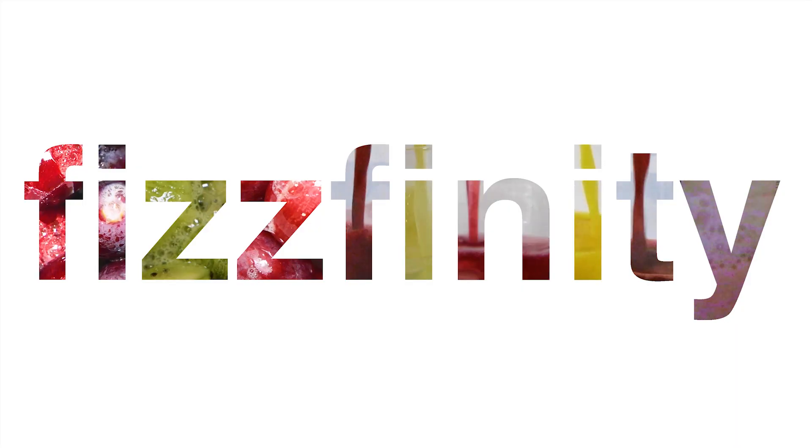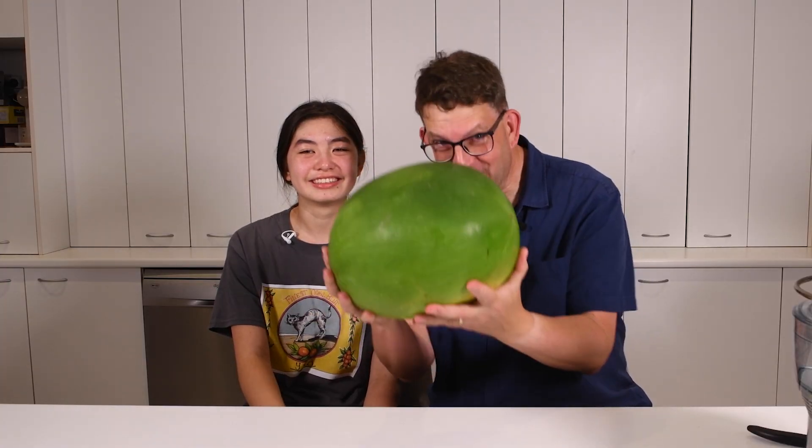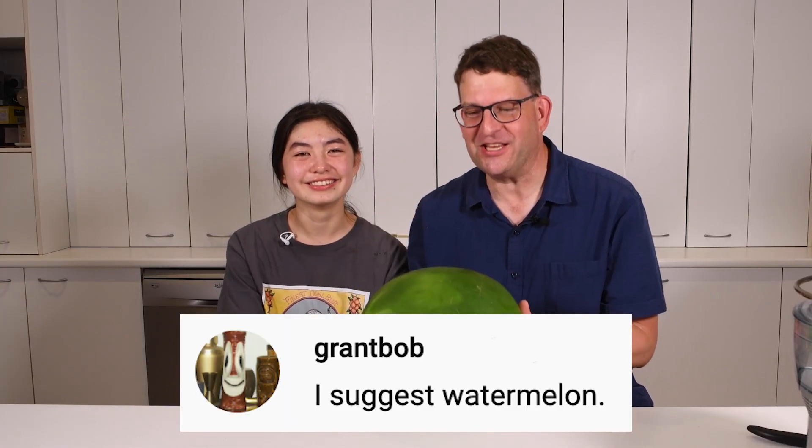I wouldn't have expected that. Thank you to Grant Bob for the wonderful suggestion of carbonating watermelon. We looked at a lot of videos on carbonating watermelon fruit and watermelon juice.